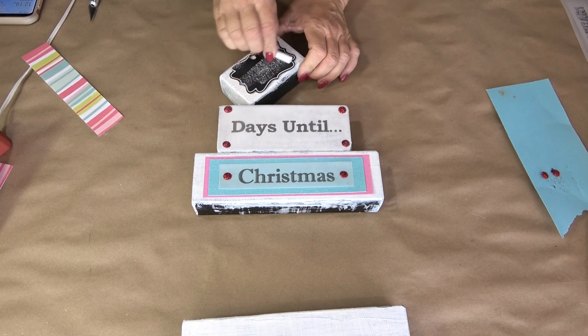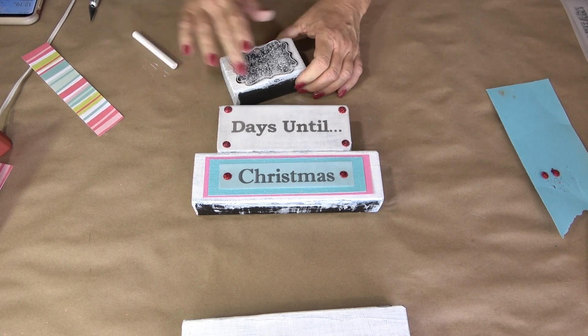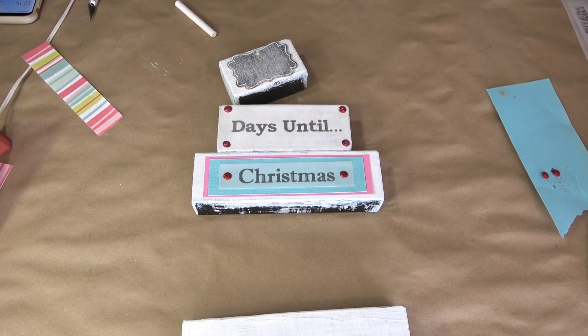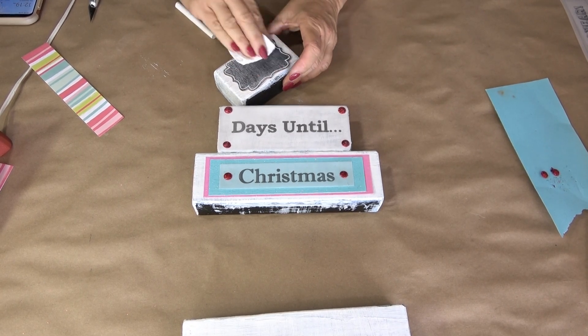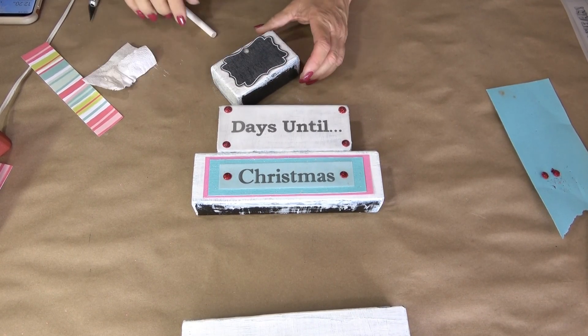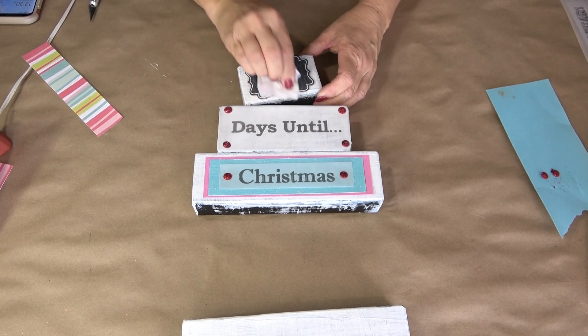Now we're going to prep the chalkboard. When you get a new chalkboard, you need to completely cover it with chalk first. I'm taking my finger and smudging chalk all the way across it, then using a rag or paper towel to buff it off and get it to that dark gray or black color. Once that's done, every time you write on it it will go on smoothly, and most importantly it will wipe off easily with no ghost impressions.